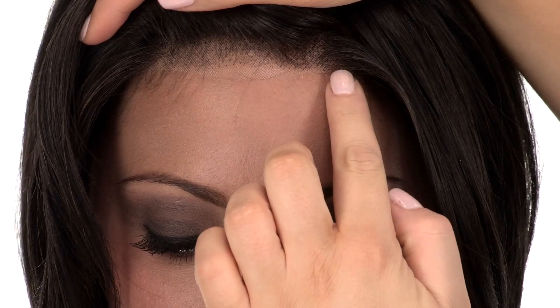The bang area measures 6.25 inches so it's longer and you can wear it off to the side. You can trim it or cut a full bang into it.